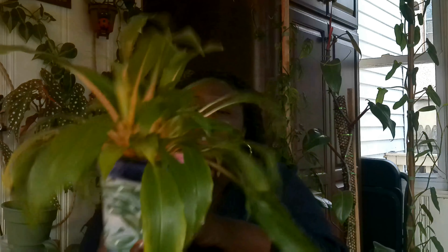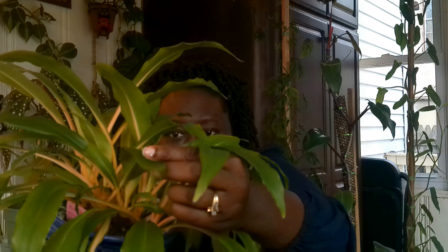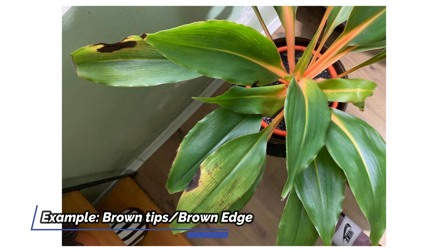Some of my leaves do have brown tips — you might not even notice it because it's not that pronounced. One issue that could be causing brown tips is that your tap water may be a little too harsh for this plant, and that could cause burning or brown tips on the ends of your leaves.